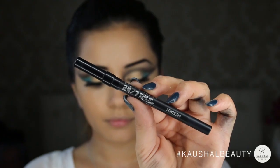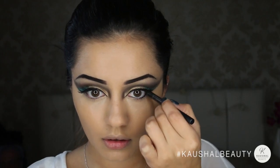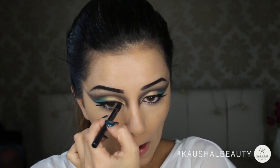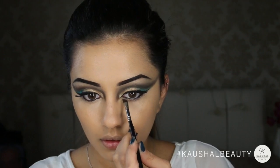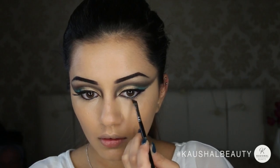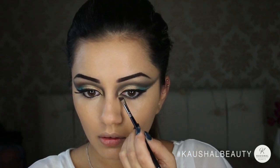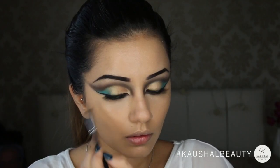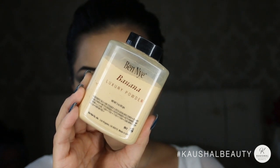Taking Perversion again, I'm lining my lower waterline. Then on an angled brush I took Undone from the Naked Basics 2 palette and started lining my lower lash line. I tried to make this quite thick because I really wanted to give it that Egyptian Cleopatra feel. I really liked this shade because it wasn't too harsh like a really dark black but was a perfect smoky blackish-grey color.